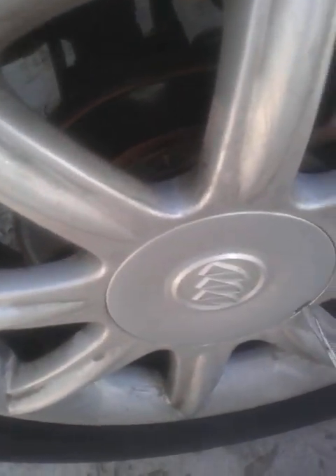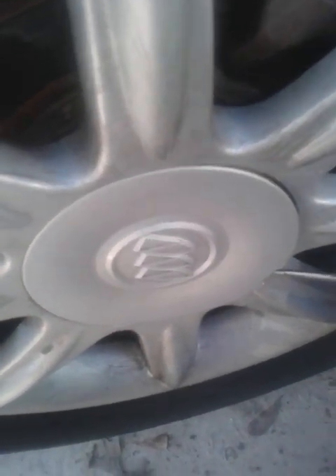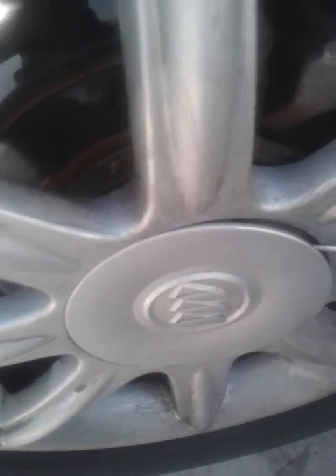First, get a flat-tip screwdriver and knock this cap off, all the way around without damaging it.